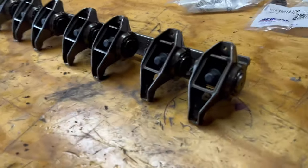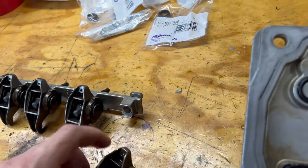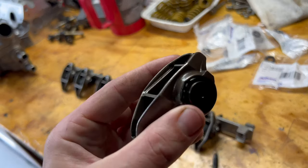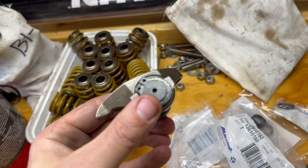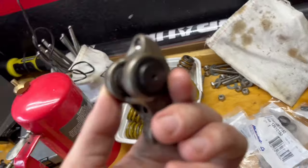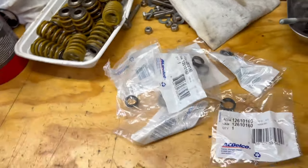We also got the trunnion upgrade completed. These are the BTR trunnion upgrades — it's new needle bearings, a new trunnion itself that's much beefier, and there are two C-clips on the ends. So if a bearing wants to push out, it really can't push out at all, which is pretty nice.